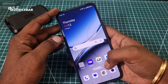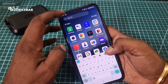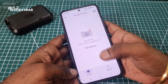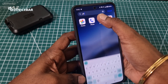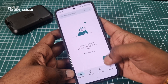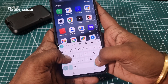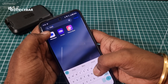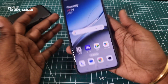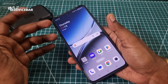Now it is in repair mode. As you can see, I cannot access any private personal information here. Even if I go to Photos, I cannot see anything — it's empty. After entering repair mode, we can give our phone to the service center like this.